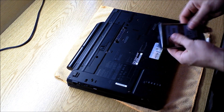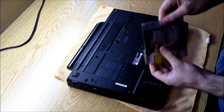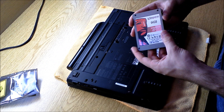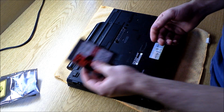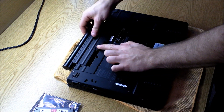Today I'm going to go through installing a solid state drive on a Lenovo T500 laptop. I'll be using the Kingston 64GB V series. These drives are pretty cheap and they're very reliable — they're not the fastest ones on the market, but I think they're a great value and a great way to get into solid state drives.